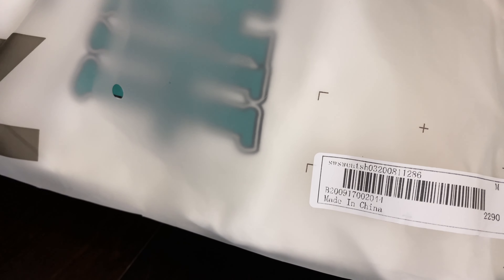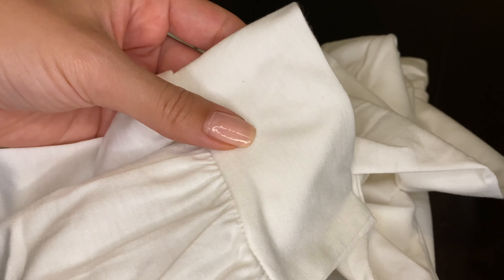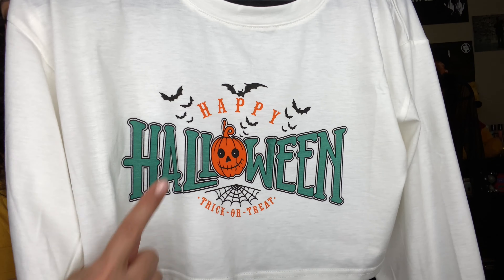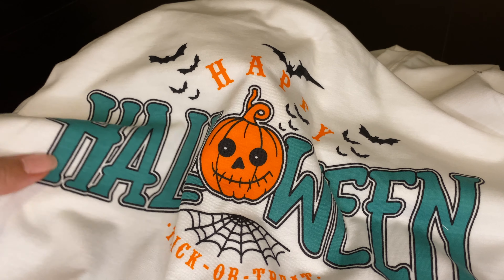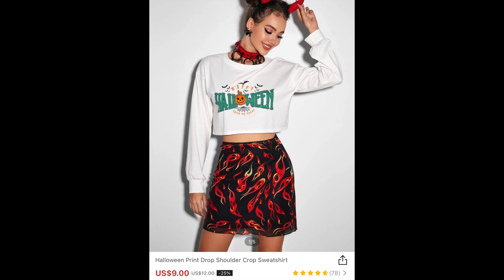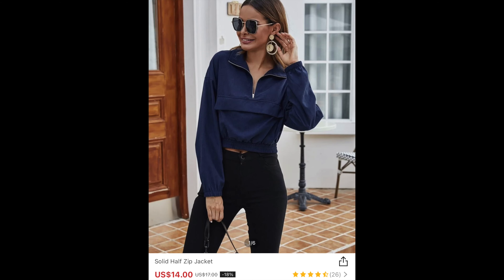I had to grab a Halloween shirt of course! This one is cropped, just a cotton tee, kind of oversized — super cute with really nice material. It cinches at the wrist. I love the pumpkin, I love the bats, I love that it says 'Happy Halloween' and then 'Trick or Treat' on the bottom. It looks super oversized, which I love.